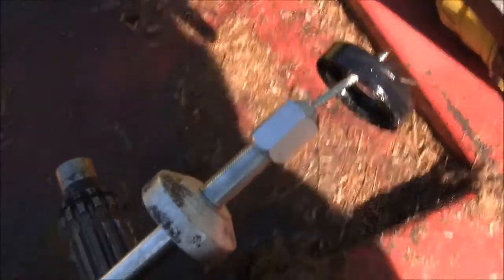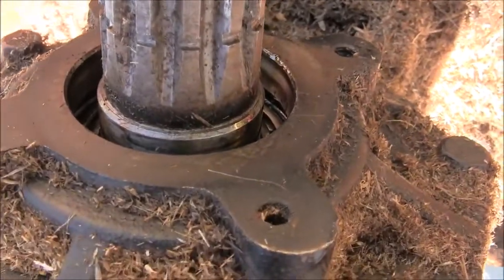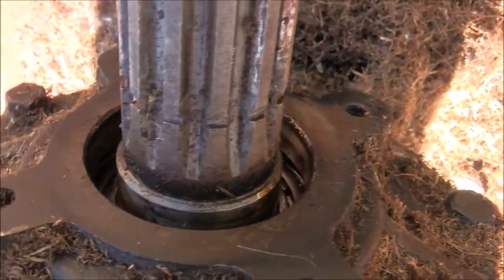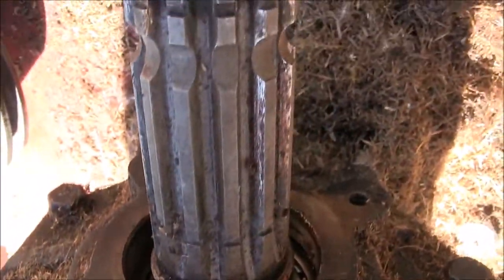There's the front seal out of there. Now we'll clean that out, get a size, get a new seal, and get her back in there. Get this puppy back into service.